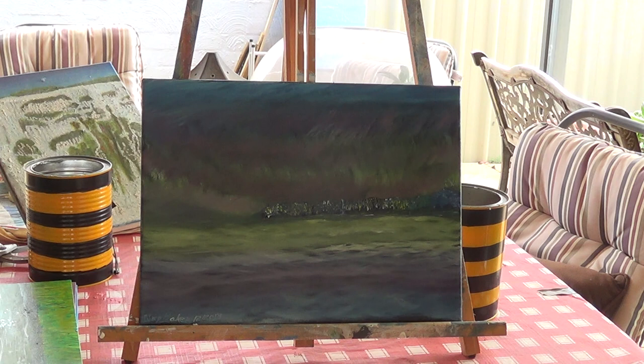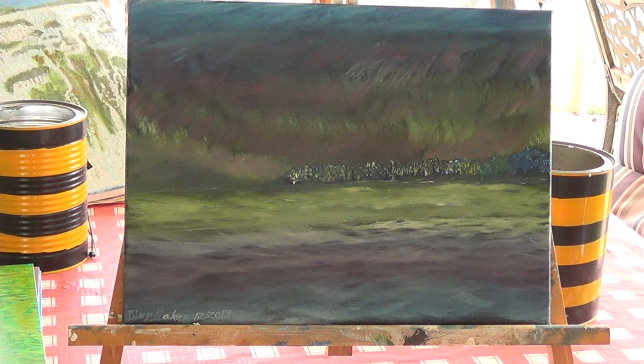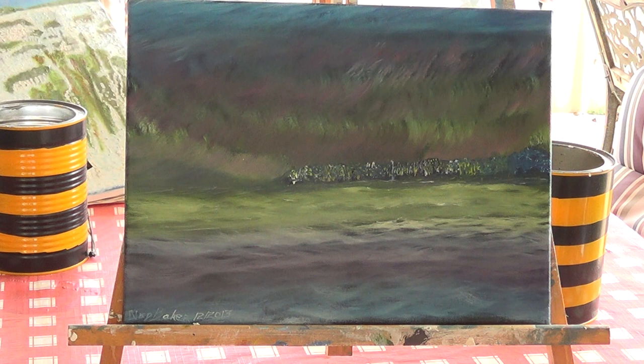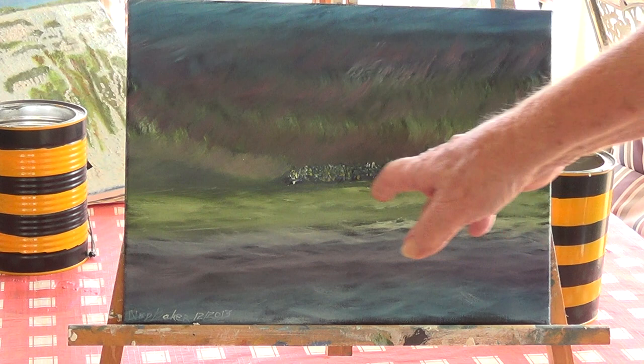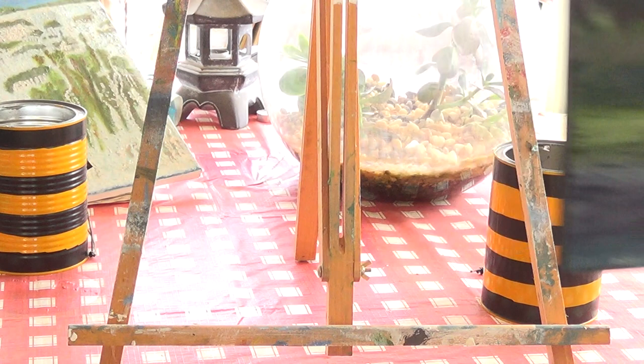This one here is Northern Lights, done on another black canvas with the Northern Lights running through and diffusing the lights in the city, and creating the colours in the sea.